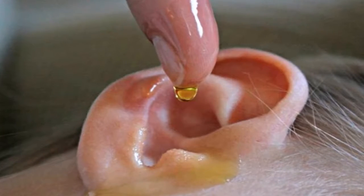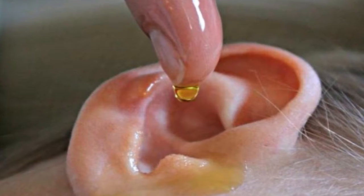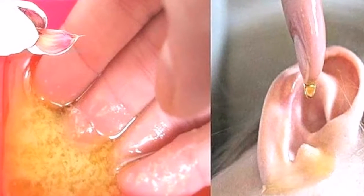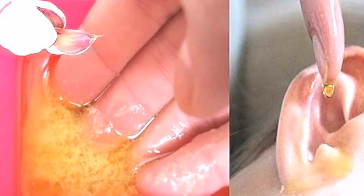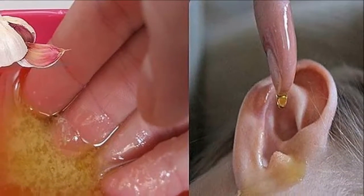Here we're going to present you a natural remedy with garlic that will help you against this problem quickly and effectively. You need three garlic cloves, olive oil, a dropper, and a cotton ball. Peel and wash the garlic, then pour the olive oil over it and leave it to absorb the liquid for a while.